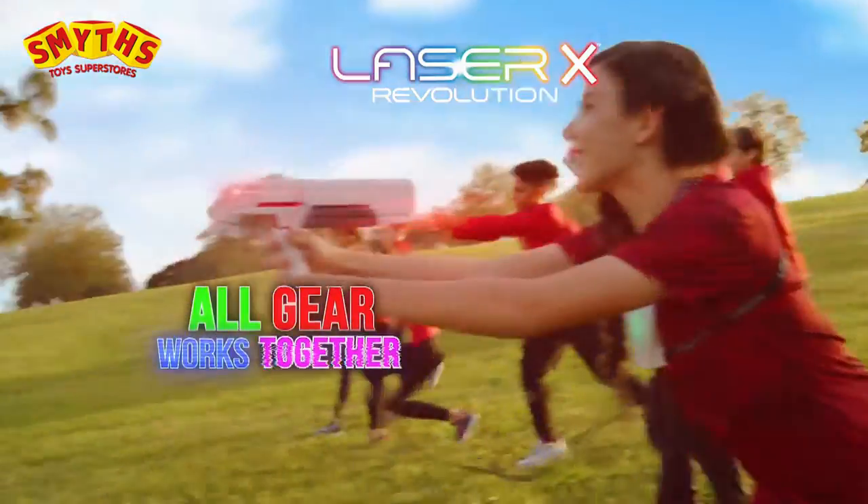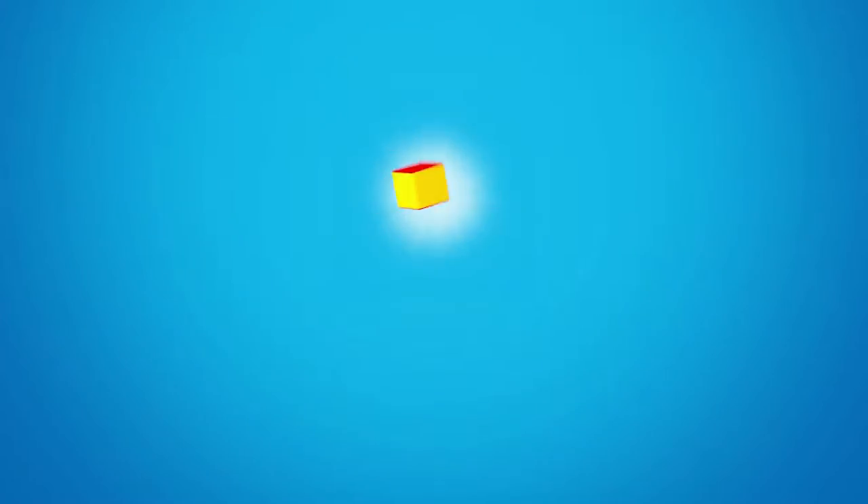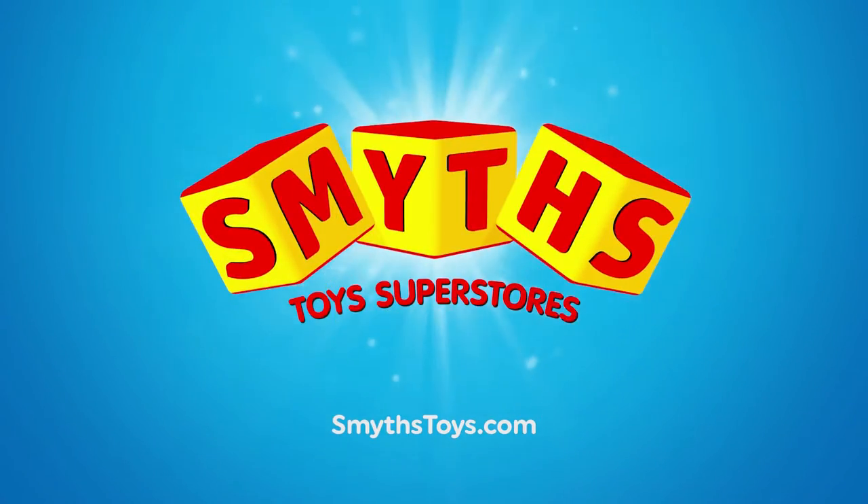Revolution works with all other Laser X gear. Inside or out, day or night. Laser X. From Character. Smith's Toys Super Stories. Hey, let's play!